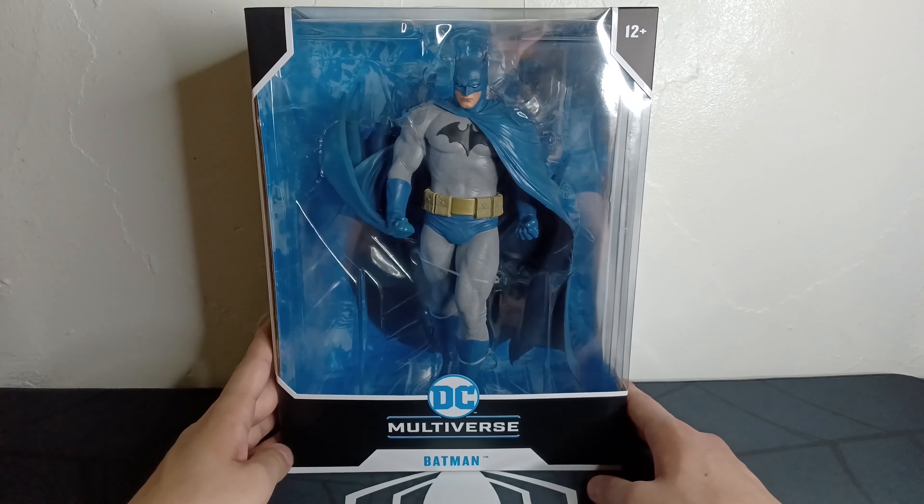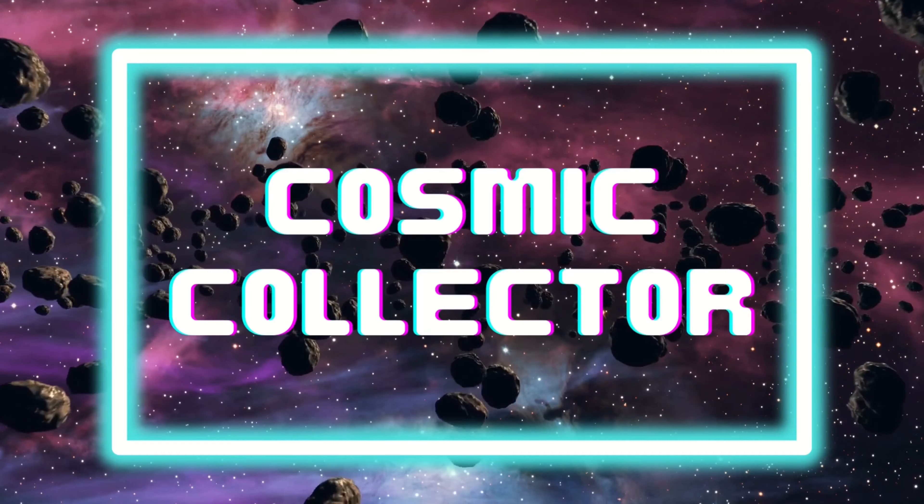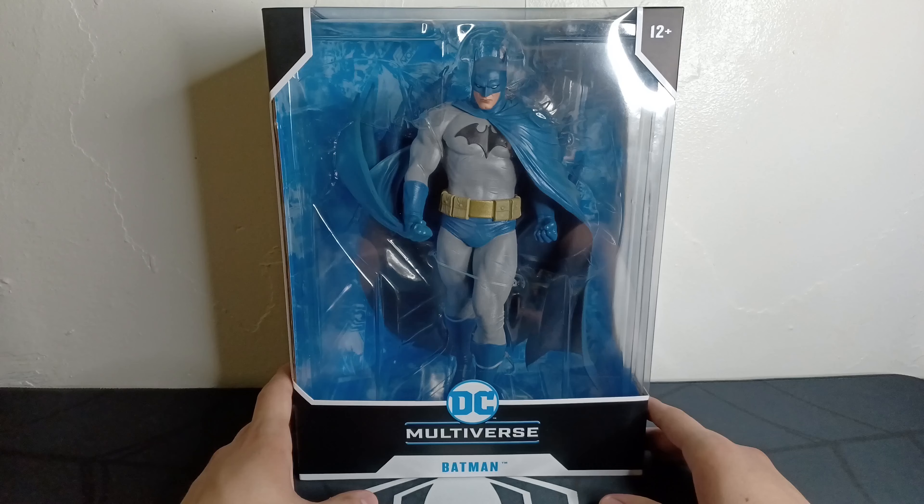What's going on guys, Cosmic Collector here, and today we'll be unboxing the McFarland Toys DC Multiverse Batman Hush Statue. So for this video we'll be unboxing the Batman Hush Statue in the DC Multiverse line.